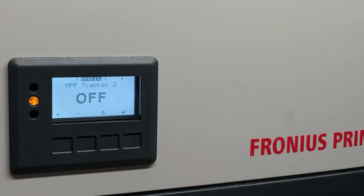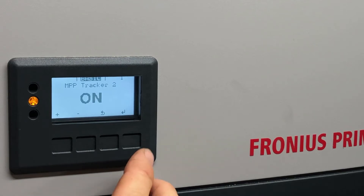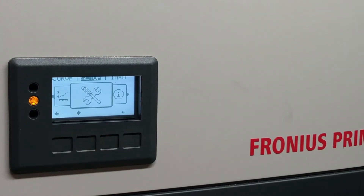In our case the second maximum power point tracker on the Fronius inverter has been switched off. We want to turn it back on — we've got another string to add to this system, so we want the second tracker tracking independently from the first. We press on and press enter. Now we press back to exit the menu and the inverter will reboot with the adjusted setting, with MPP tracker two turned on.